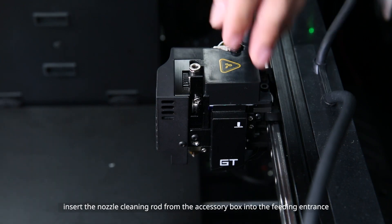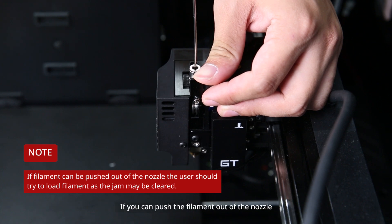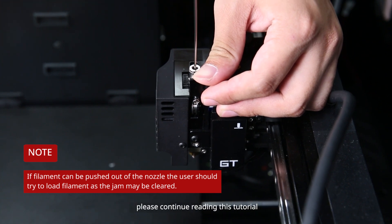Then, insert the nozzle clearing rod from the accessory box into the feeding entrance to determine where the jam is located. If you can push the filament out of the nozzle, please continue following this tutorial.